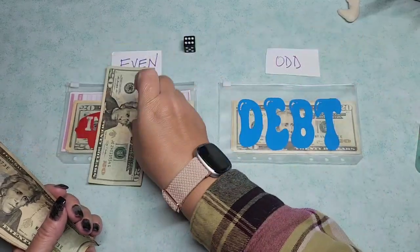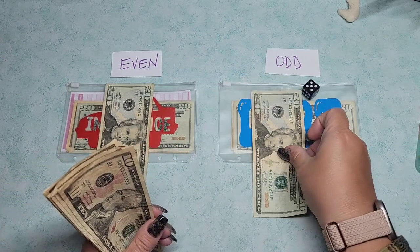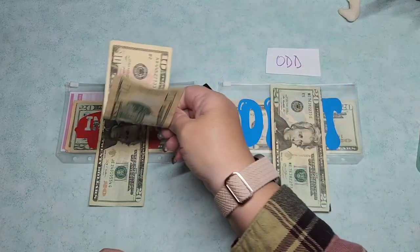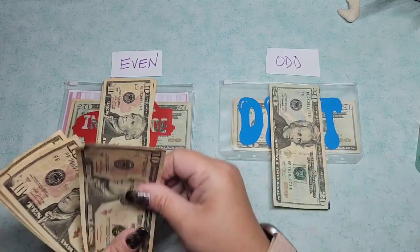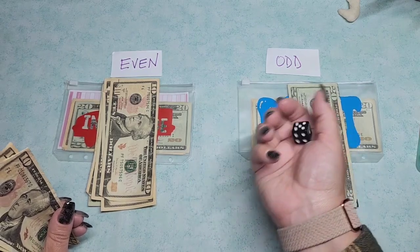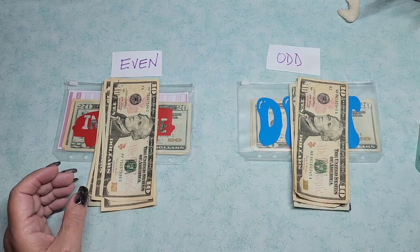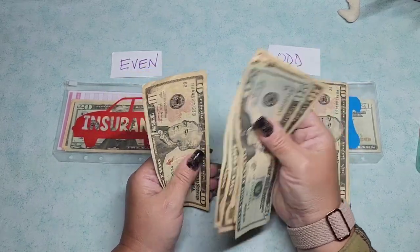Let's start with the twenties - $20 is going into even for insurance. That's a two, so $10 going into even. Six - so another one for even. Another six, even again. So insurance is getting everything. Three - so odd. Debt has not gotten very much, so we'll keep that. Even insurance this time is getting $20, $30, $40, $50, and $60.